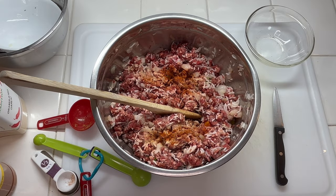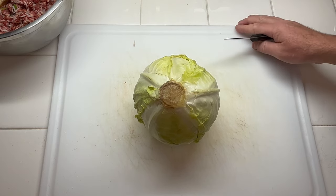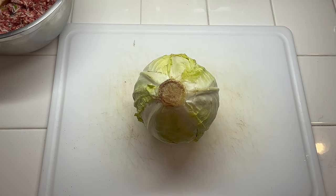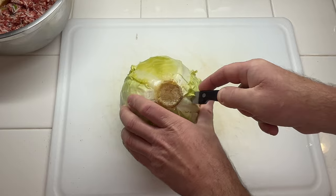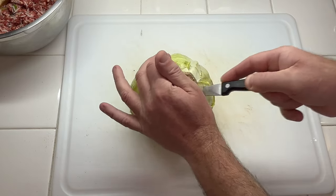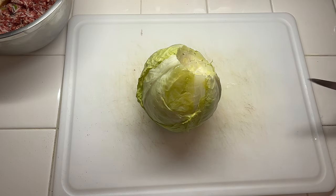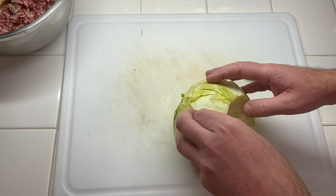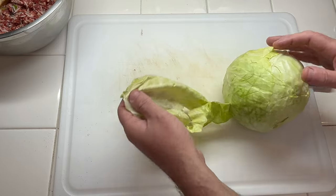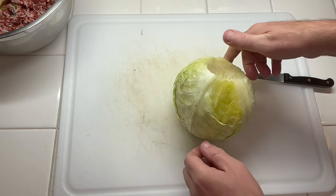Here's our cabbage that we did in the microwave for about 10 minutes total — five minutes per side. Now we'll go ahead and remove the core. When you cut it, cut down on an angle and that should pop it right out. Core is done. Now we'll start peeling it — the very first couple of leaves might be a little dirty, so I'll just discard those.